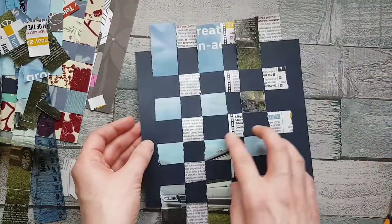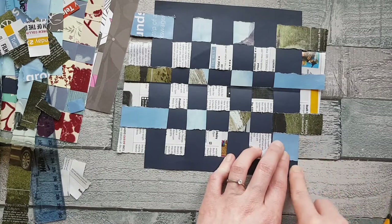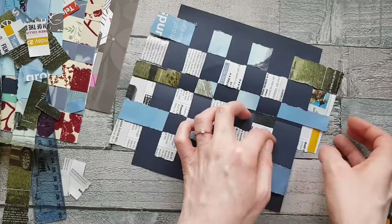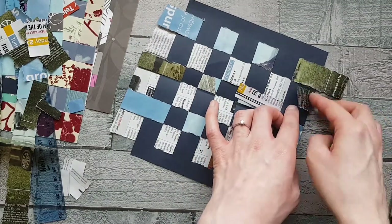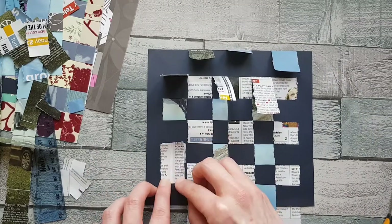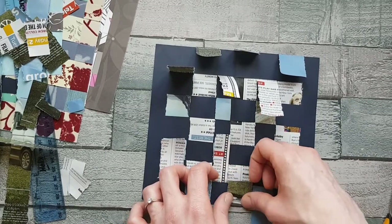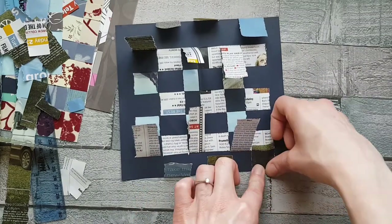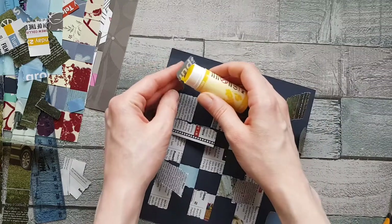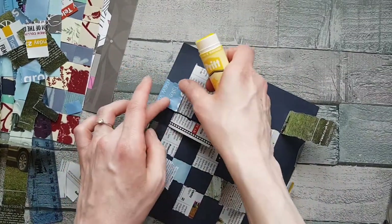Once you've decided which side is the front, take the overhanging edges and fold them over so they sit nice and flat against the edge. They'll alternate as you fold them because of the weaving. Use your thumb or fingernail to push them so they sit nice and flat. Then, using your glue stick, put just a little bit of glue on the edges to stop them coming undone, and press down to hold them in place. Do this all the way around.